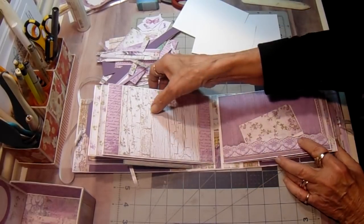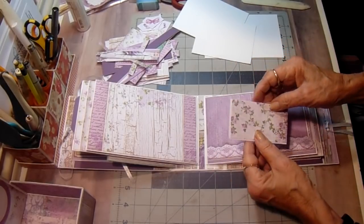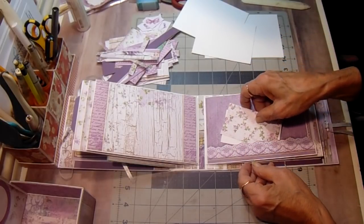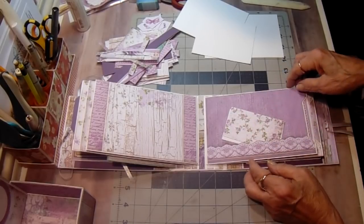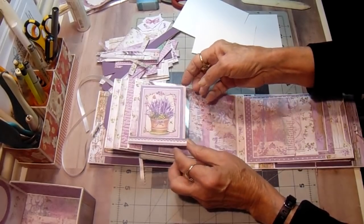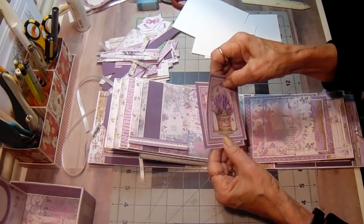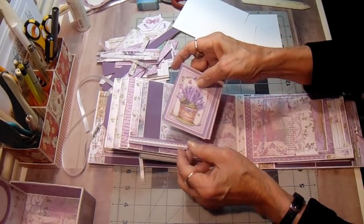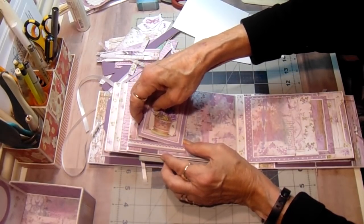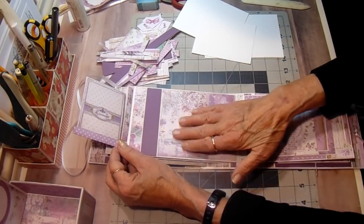And then on this page I actually took my exacto knife and cut along this lace, and I just have a couple of little cut-aparts in there for the moment. But I'm going to make some more tags for it when I get more paper. Then on the back side of that we have another one of those little acetate pages with two more of the cut-aparts. This paper is absolutely gorgeous. I love this collage paper.